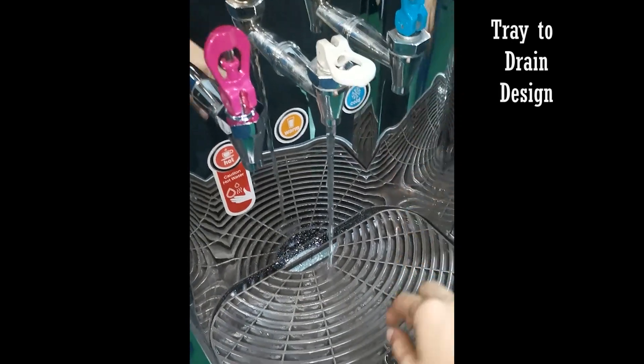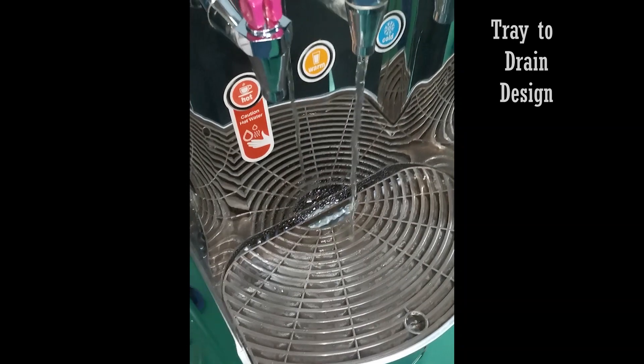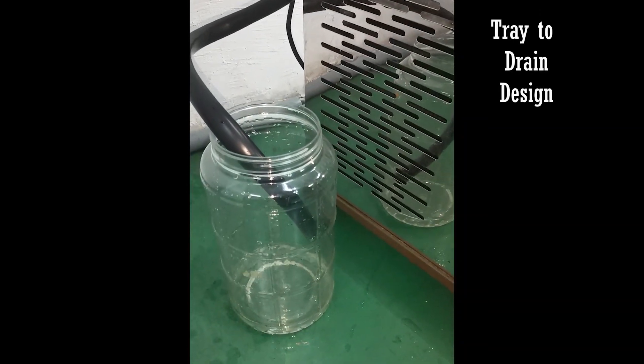This machine has a drip tray to catch overflow water. The drip tray is directly connected to a drain, eliminating the need to manually pour out the water when it becomes full.